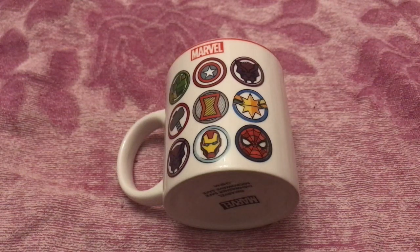This is another one of my new pickups — a Marvel mug featuring the Avengers. You've got Hulk, Captain America, Black Panther, Black Widow, Captain Marvel, Iron Man and Spider-Man.